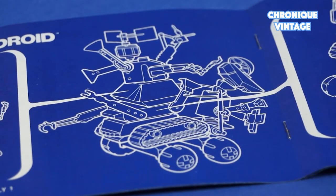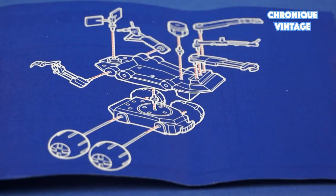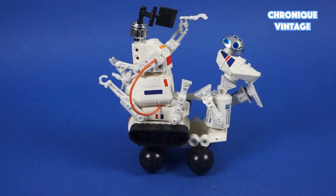You can build hundreds of droids — each part snaps to the others, and in the end you can really get unexpected results.